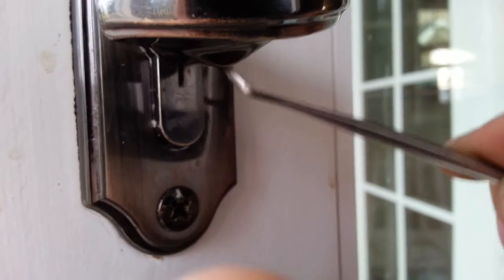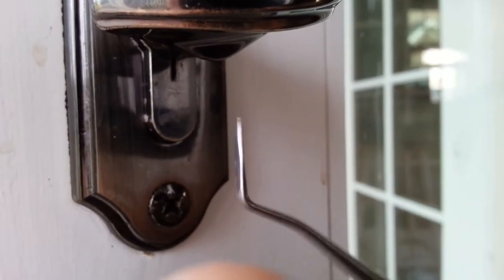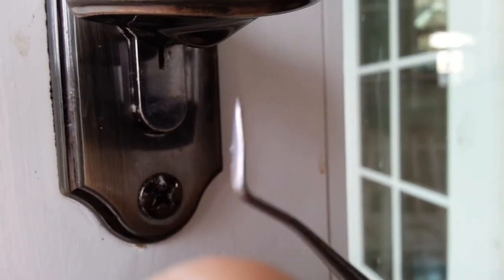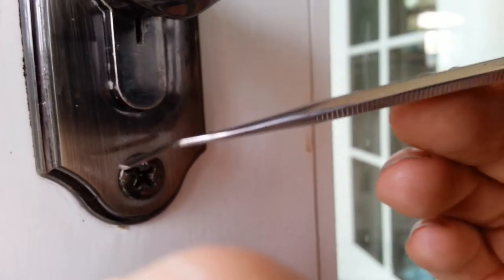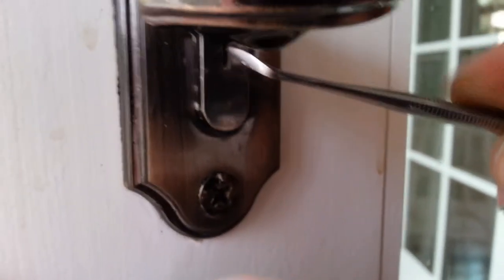There is a little pin in there and you have to push it down. You have to stick something thin inside — either you can use a nail, or a sharp strong needle. Or I have a tool like this — I purchased the whole set at Harbor Freight for like five bucks, and it fits in there perfectly.